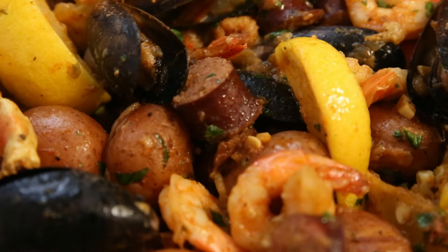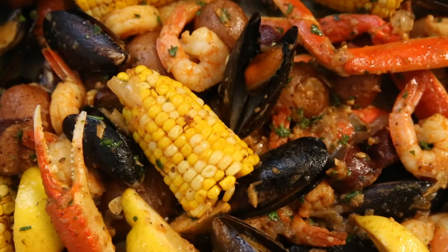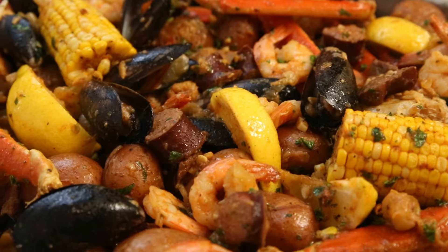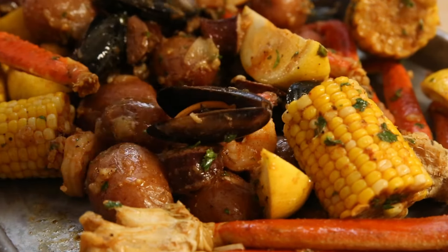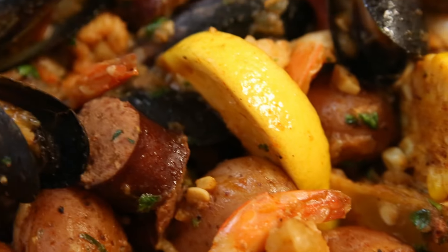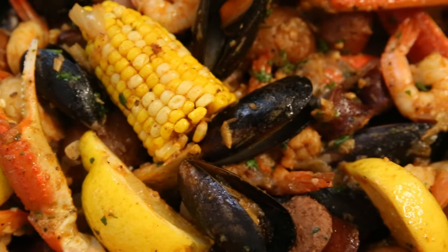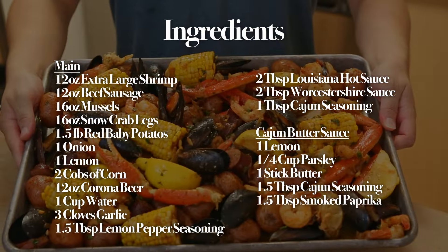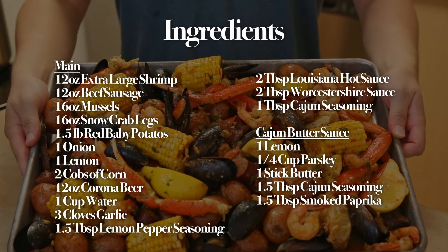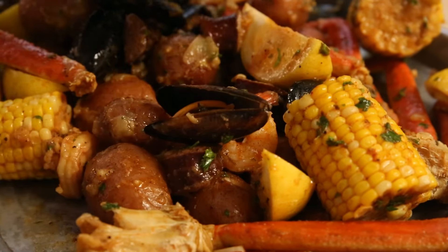If you're hungry watching this, be sure to like and subscribe to keep these videos going. Today's Cajun seafood boil recipe ingredients are listed here. Let me know down in the comments below what your favorite seafood dish is.